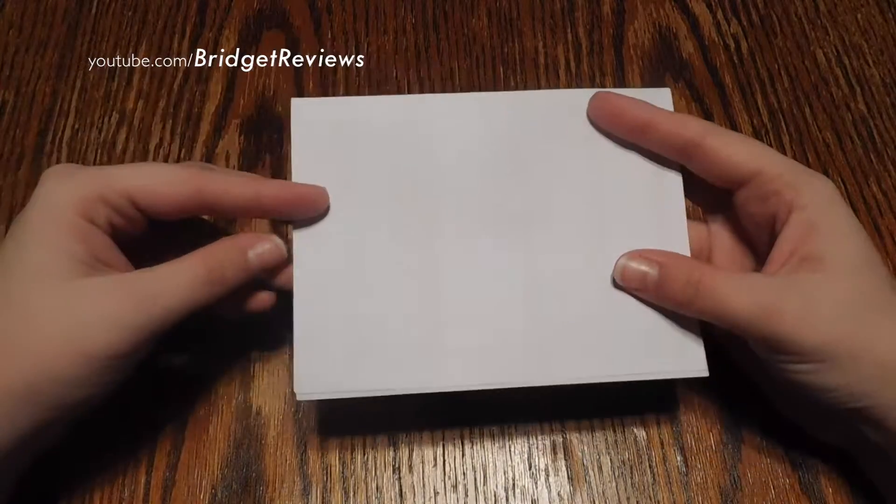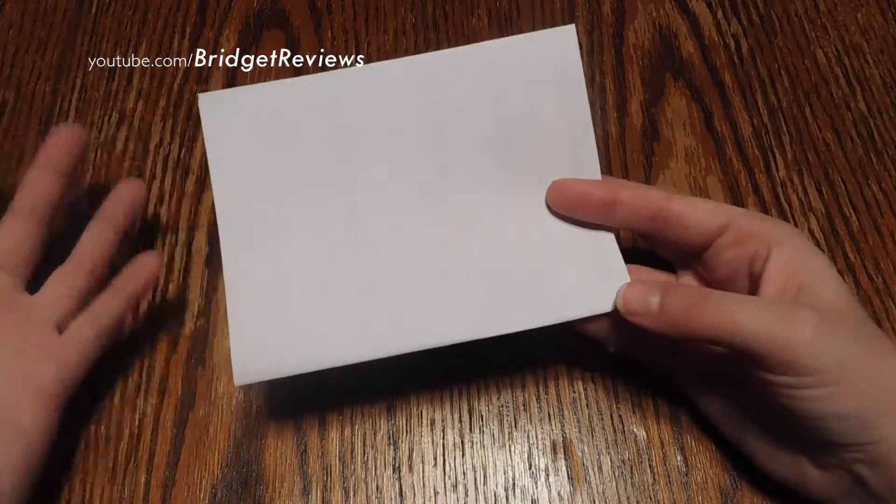And then I'm assuming this is going to be the receipt — and yes, it's the invoice. So you have your invoice, but I'm not going to show you that.